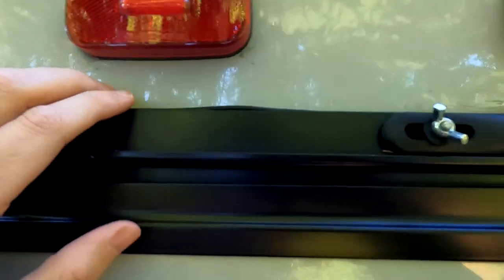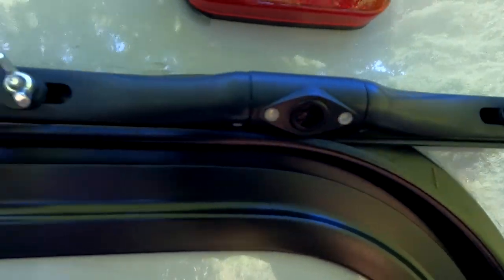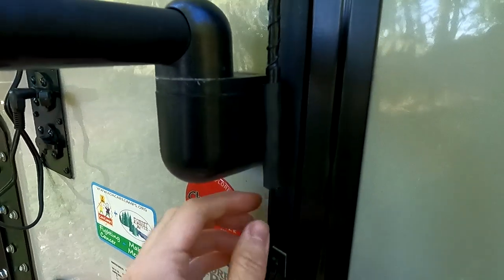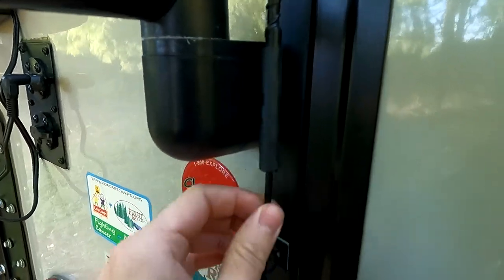To mount it, I bought some aluminum flat bar from the hardware store, painted it black to match the frame, and added foam backing so it doesn't scratch anything. I'm using existing holes in the frame so I didn't need to drill new ones, and I'm using wing nuts so I can take it on and off easily for winter storage. For wiring, I bought an extension cord from Amazon that plugs right into the pre-existing wire on the truck. I just have to remember to unplug the camera before pulling the truck away.